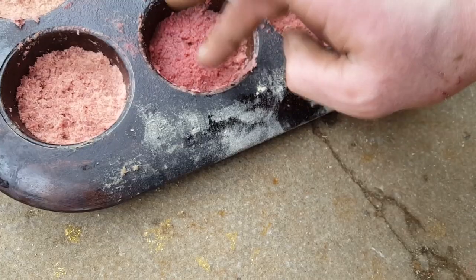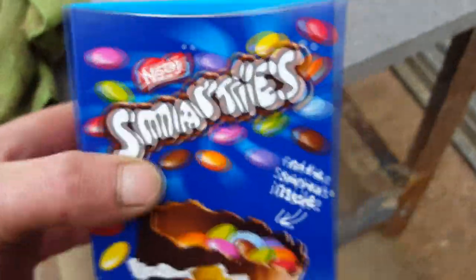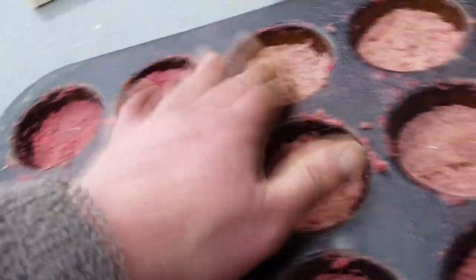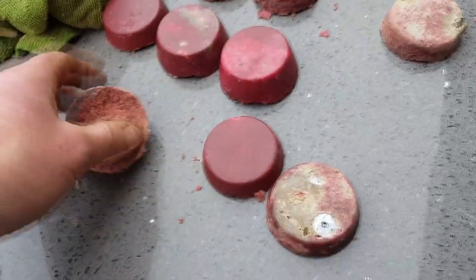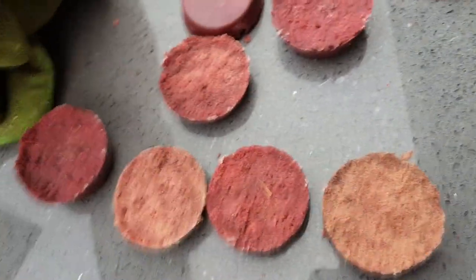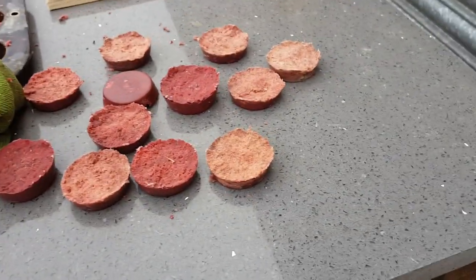Trial and error — have a good play with it. They should use more sawdust. So here we are, some time later — about an hour or so I suppose. And there we have it, we've made ourselves some sawdust cakes.